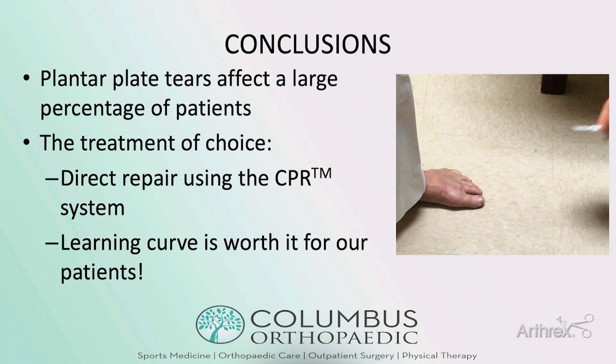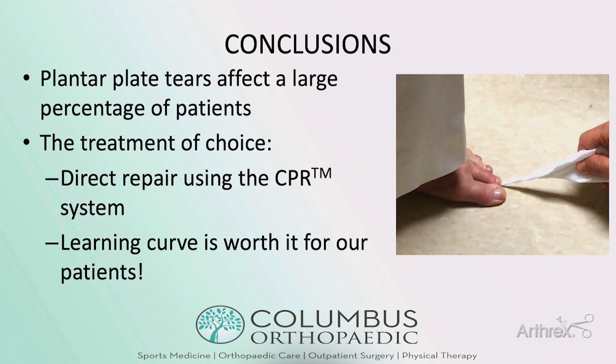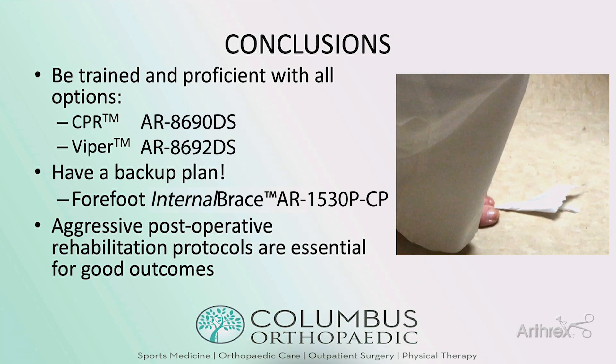In conclusion, plantar plate tears affect a large percentage of patients and the treatment of choice is direct repair using the CPR system. There is a learning curve to this, but it is worth it for our patients — much like the learning curve for MIS. When doing plantar plate repairs, make sure you are trained on all the options: the CPR system has the scorpion as well as the pigtail passer; the Viper is excellent for small spaces or if you don't want to do a Weil osteotomy. Have a backup plan — the forefoot internal brace if tissue quality is poor. And make sure you have aggressive post-operative rehabilitation protocols, because those are essential for good outcomes.